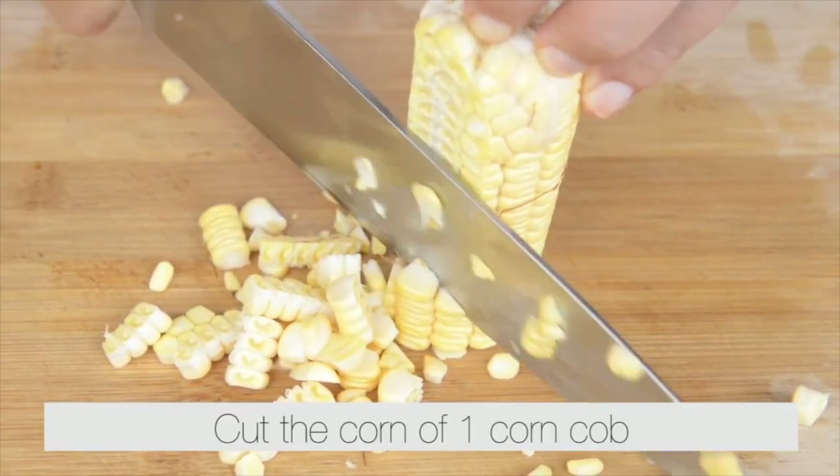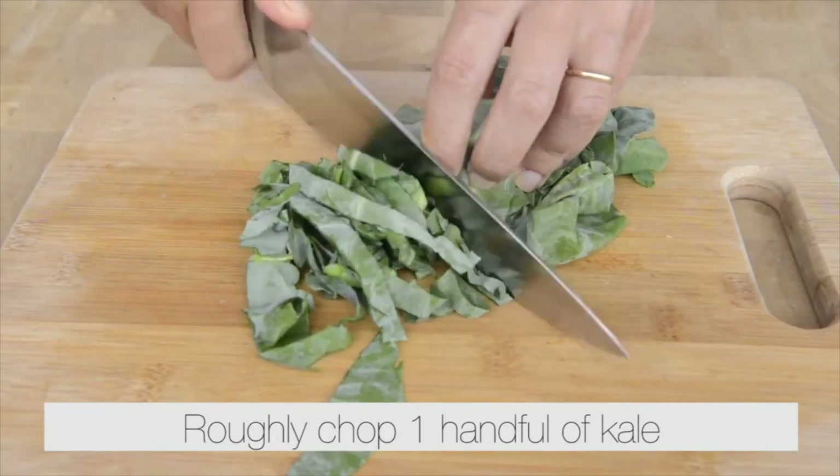Puree six large tomatoes in a blender. Cut the corn off one corn cob. Roughly chop one handful of kale.